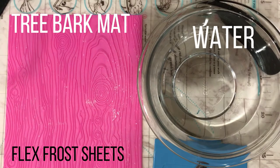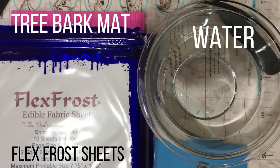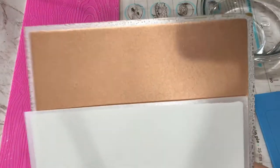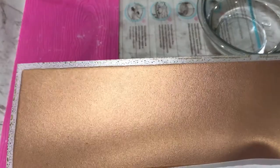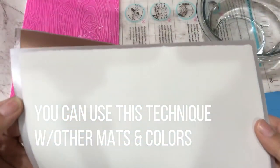For this project we will need a tree bark mat, water, and flex frost sheets in white and bronze. Also keep in mind that you can definitely use the same technique with other mats and different colors — it's just a matter of preference or the project that you're working on.